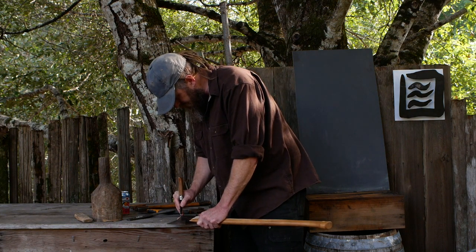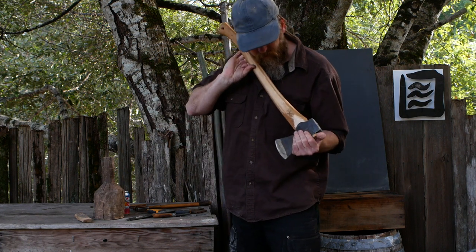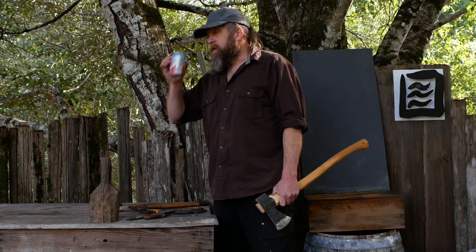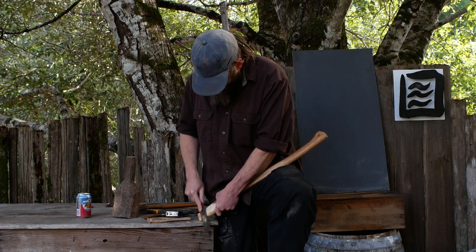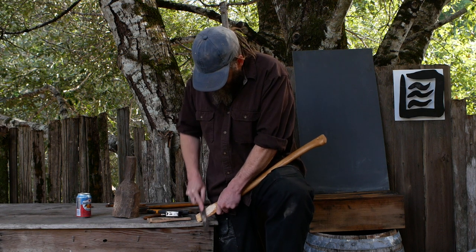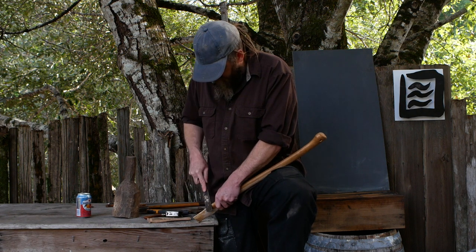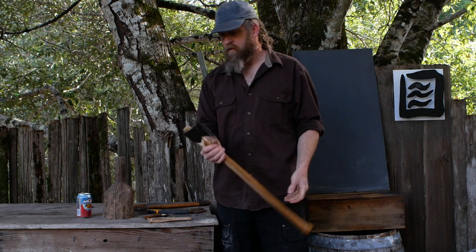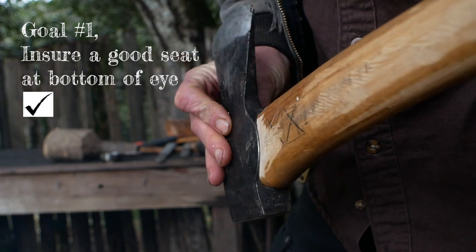Okay, it's not going on any further. I'm going to take it off one more time and reassess where it's touching so I know what I have to do to get it to go on further — it's just the easiest way to do it. I think this will be the last time. There's a lot of contact here but not anywhere else, except here on the front of the eye, which I like. We gained quite a bit more — about a sixteenth of an inch — and we have a pretty good fit along the bottom. Pretty tight now.